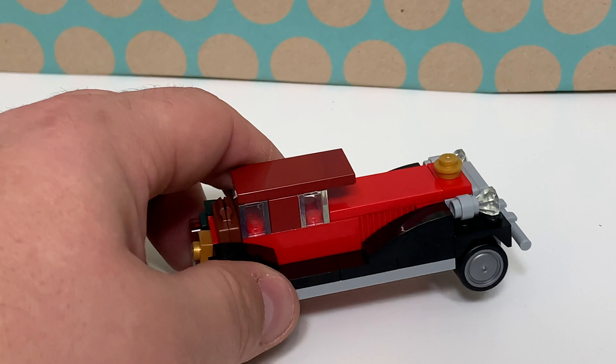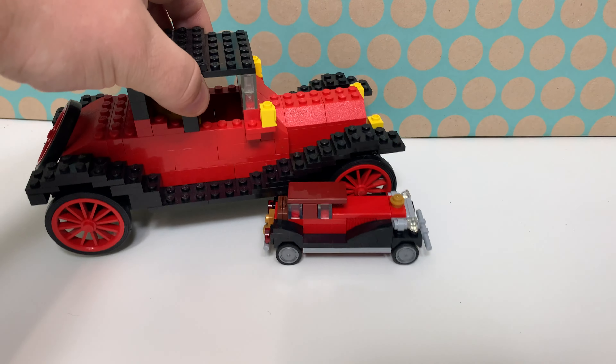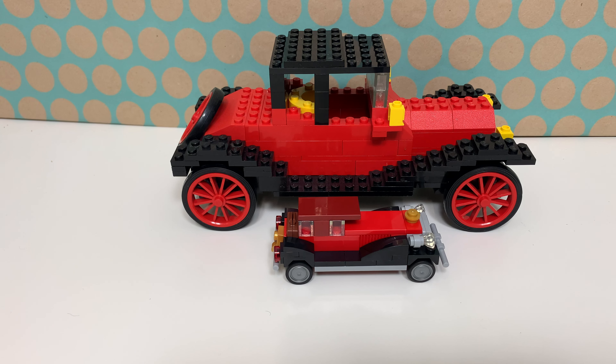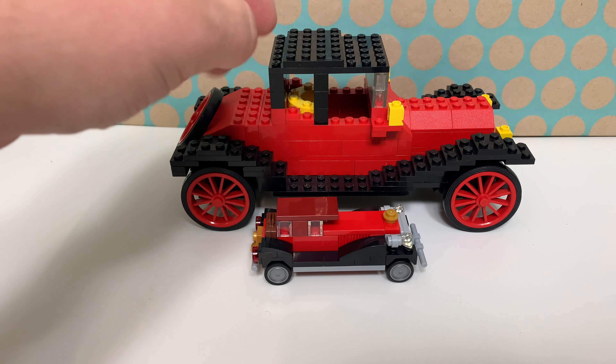It can of course drive — it has these rubber wheels — and it does remind me of another set, much bigger and much older. This is the 1913 Cadillac; that's the name of the set, and I think it has the same vibe with the color scheme. Of course this is another car, but it instantly reminded me of that one. If you want to see a review by the way, it is on my channel.